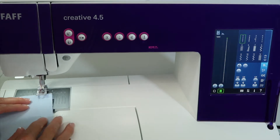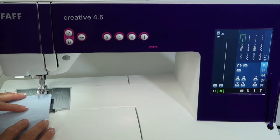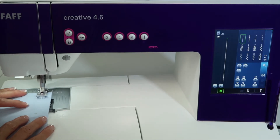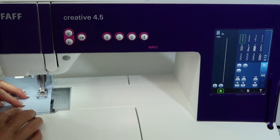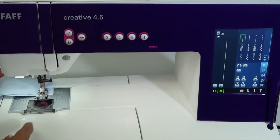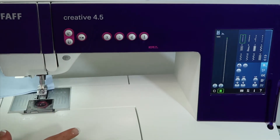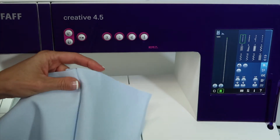The Pfaff Creative 4.5 sewing machine has everything built in that you need. First off, I'm going to start by sewing a 5/8 inch seam to join these two pieces of denim together. Normally I'd put on a denim needle and that would really make a difference, but here's something we're going to do — a little cheating before we get all the way through this.